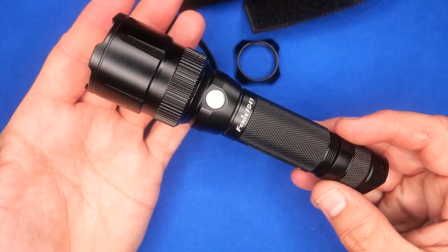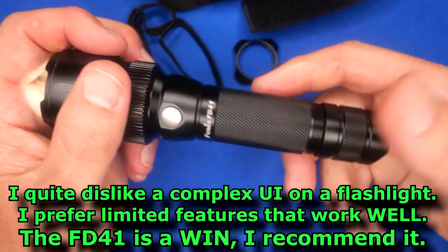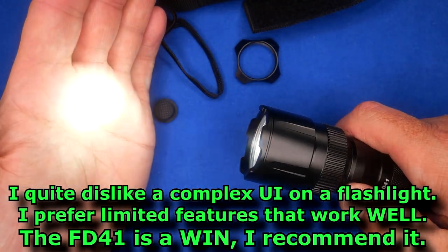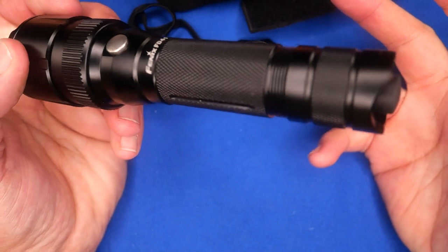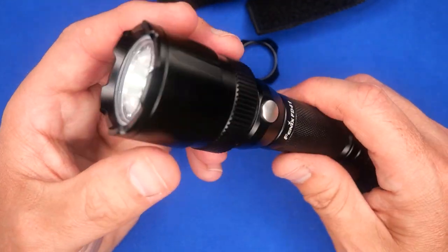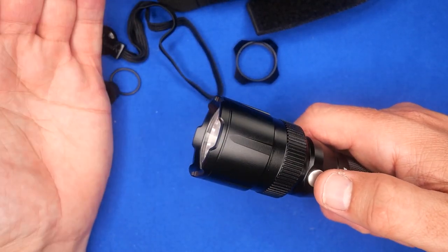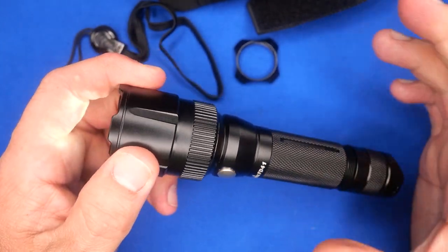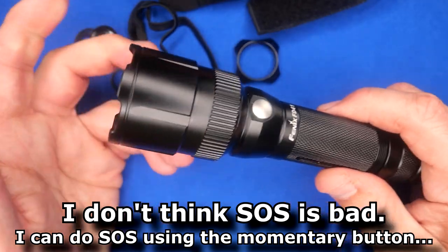That's pretty much it for this flashlight. It's easy to control — I really like how easy it is to get to strobe without being complicated. Very simple to operate: just tap through the four levels or hold for that quick strobe. No silly features like SOS — if you're lost in the woods, a strobe is going to grab attention even faster. Though I'm sure there are some uses for SOS.